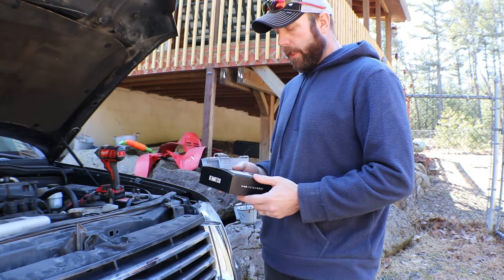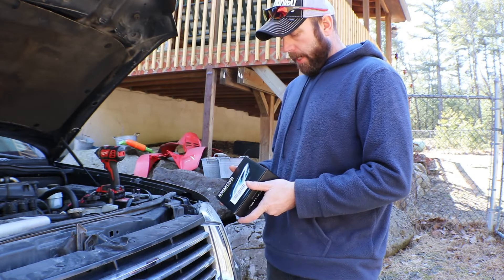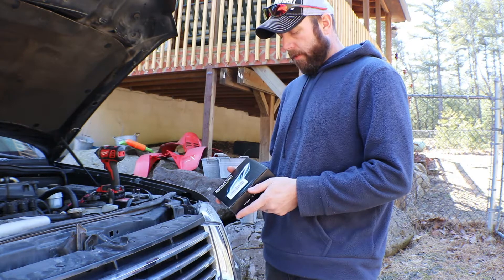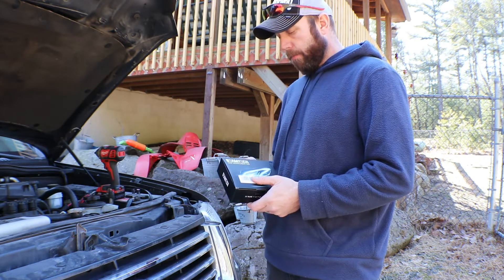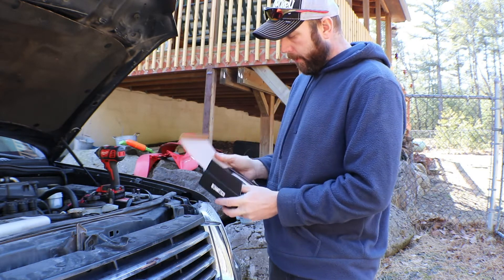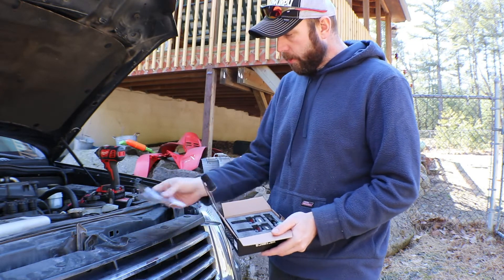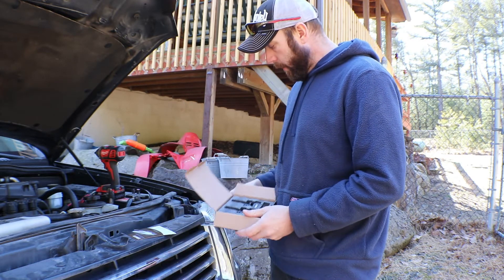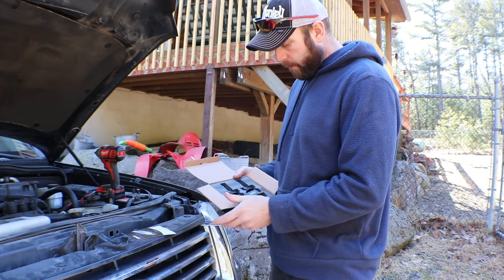We'll be using these Beamtec LED lights that I got on Amazon. They're 6500K, which is the color of the bulb. They're 8,000 lumens and 30,000 hours. We're going to put these in and see how they look. I'll open the box up for you here. It comes with instructions and an Allen key so you can adjust them. Here's what's in the package — two bulbs.